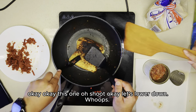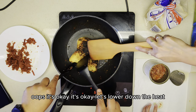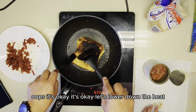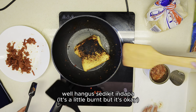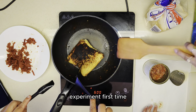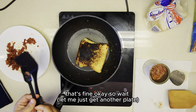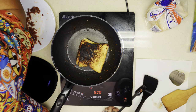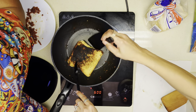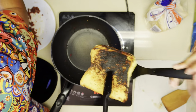Let's lower down the heat. We'll scrape off the burn. This is an experiment, first time. Masak. Amateur. Baru-baru masak. Cuba ni. I think that's ready.